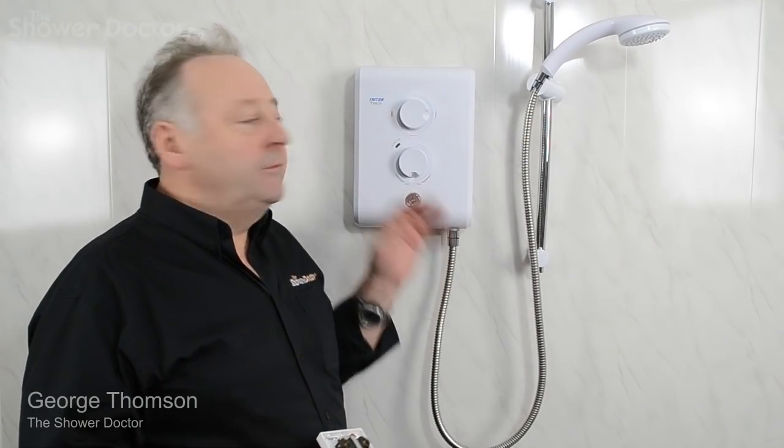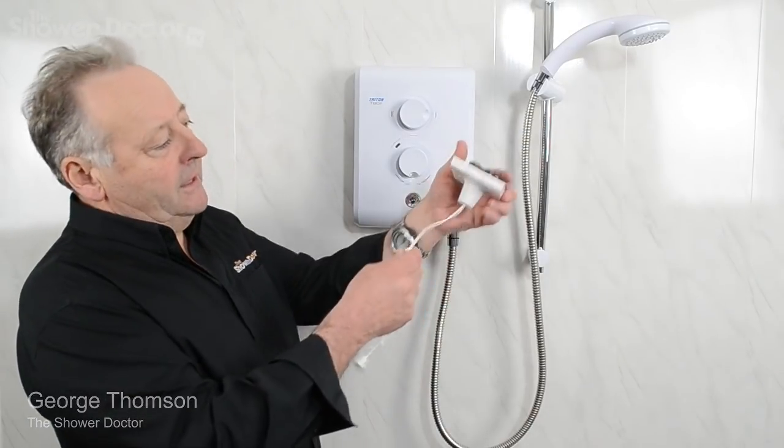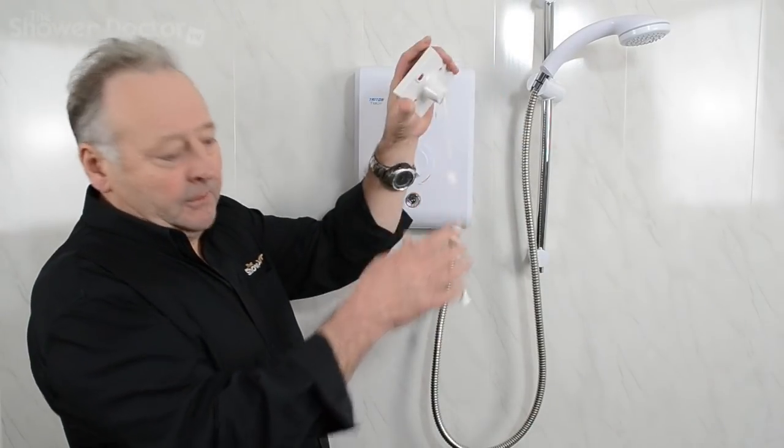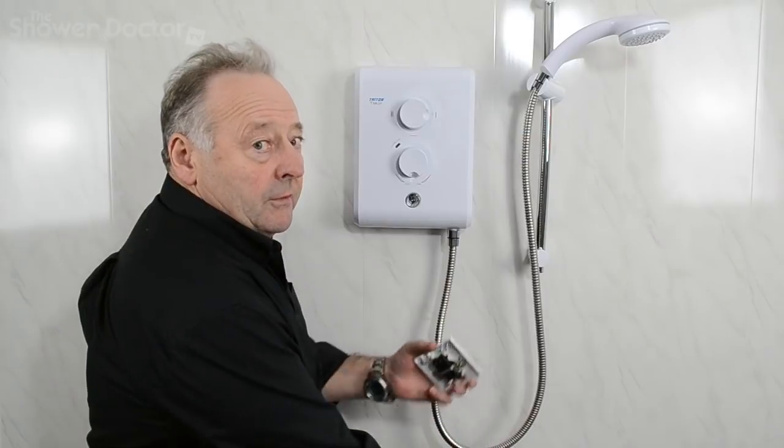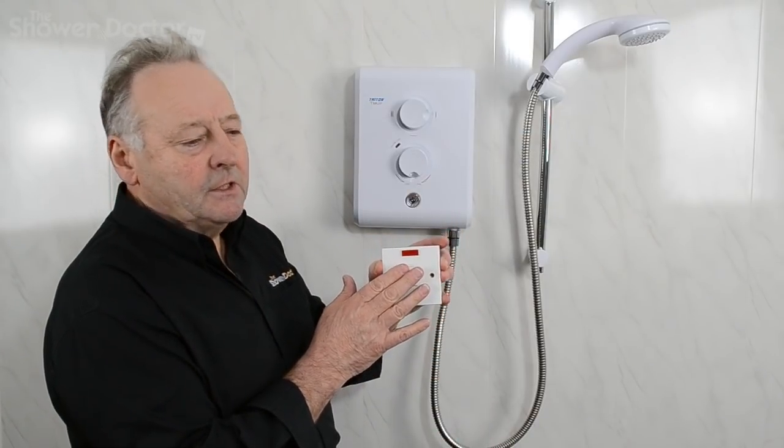Before you do any work on a shower, before you take the cover off, you must make sure that the shower is safe. That means making sure you've got the thing switched off at the pull cord switch, or if you have one of these type of switches, an isolation switch, make sure it's switched off at the isolation switch.